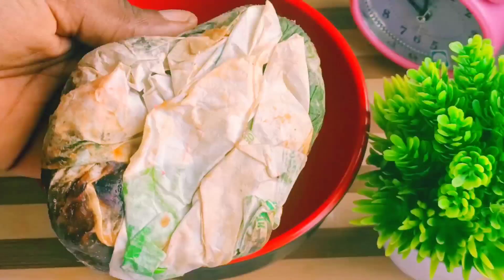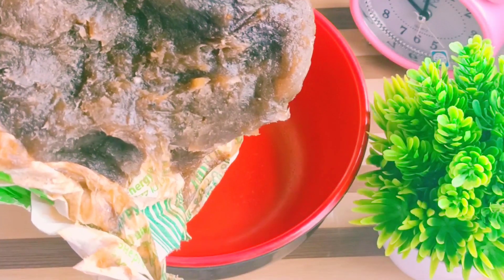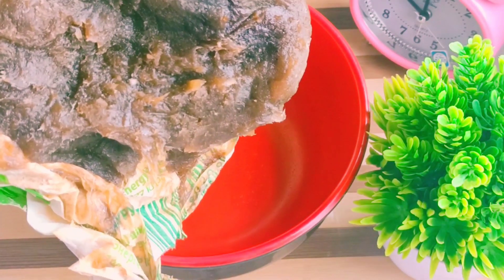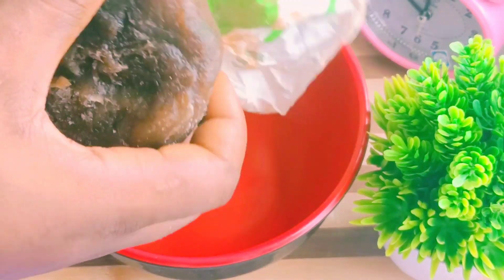I'll be sharing with you how to make a super lightning papaya black soap. This soap will help to brighten your skin, it will help to lighten your skin, and it will also help to glow your skin within days.